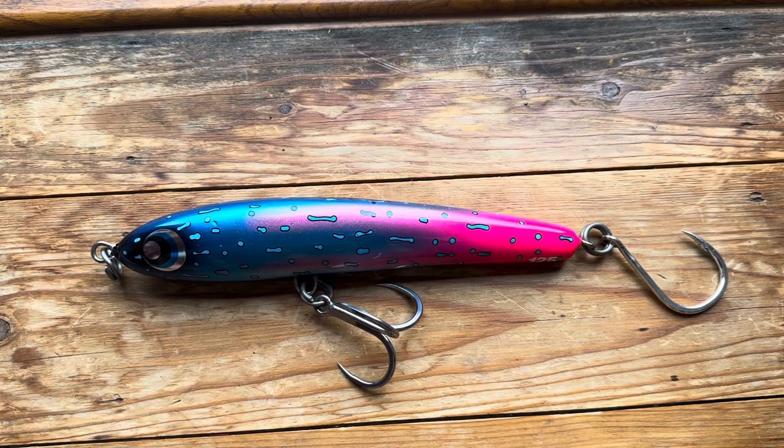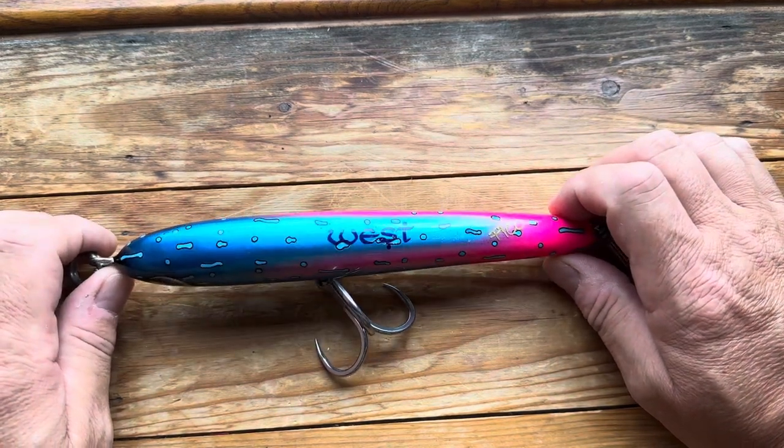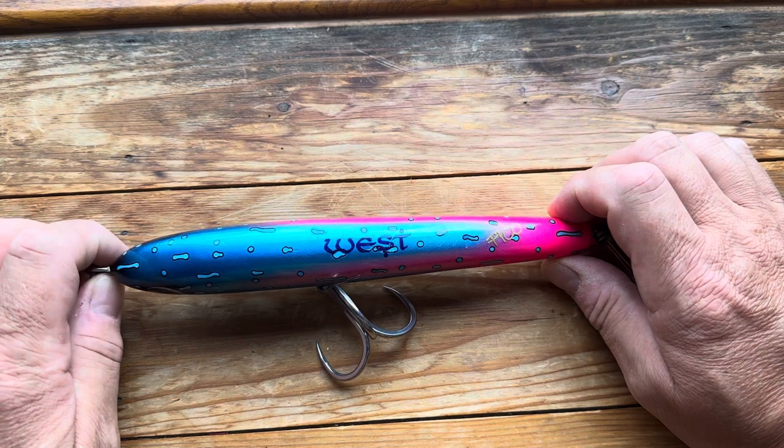Hi and welcome to another popper and stick bait video. Today is something that I got from a shop in Sweden — I think they're called SeafishingTackle.se.